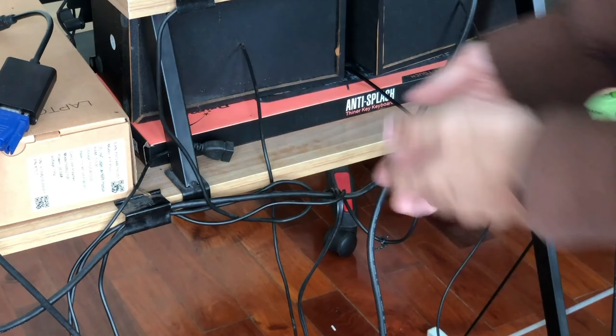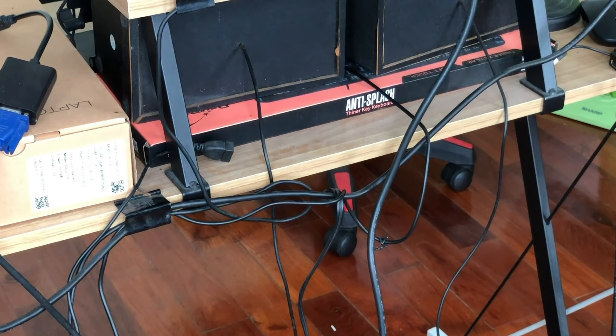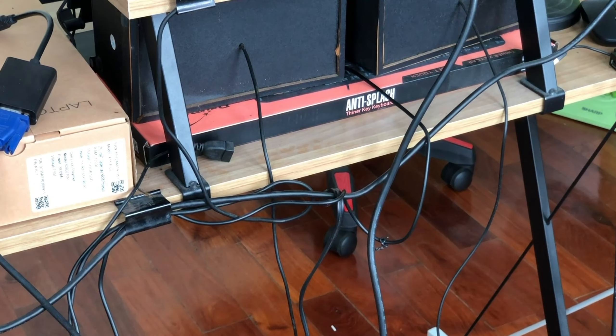I'm gonna make a time-lapse of me managing all of the stuff here, so hopefully you guys won't get bored. It's time for time-lapse y'all!